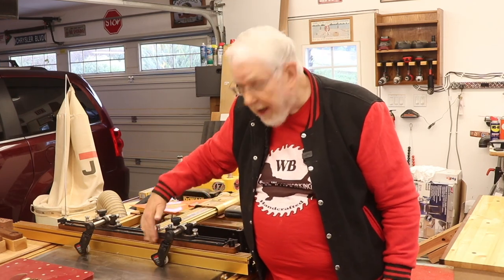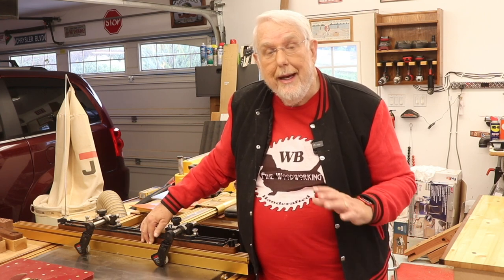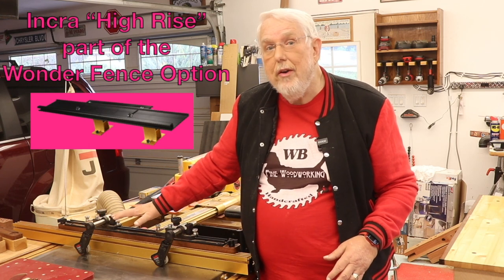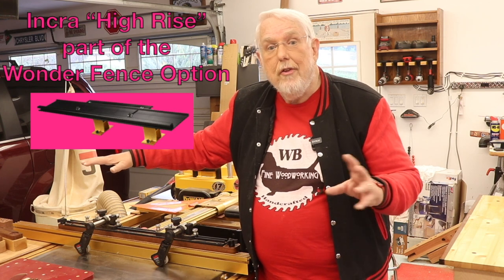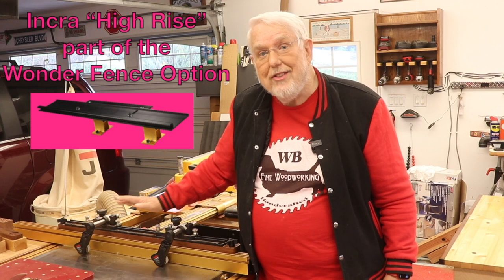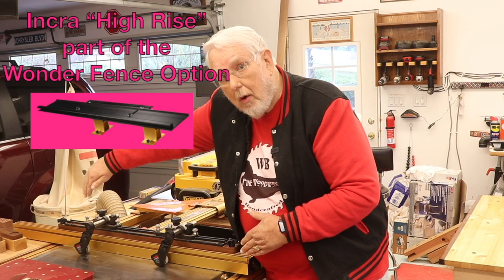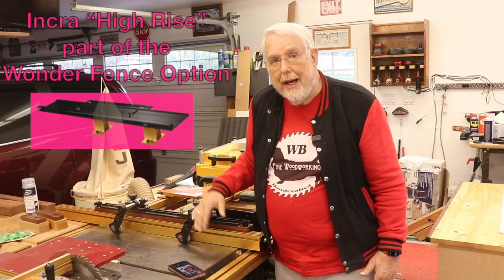As for Incra making a taller fence, I don't think they see this as a problem, and changing the fence height would have caused a lot of problems for them in making different extrusions. For tall boards, there is a system that comes with the Wonder Fence that makes this fence about this tall. I'll cover that in another video once I do a video on the Incra fence system, but that's something that is available, especially if you want to run boards on edge across the table saw. There is a higher fence available for the Incra.